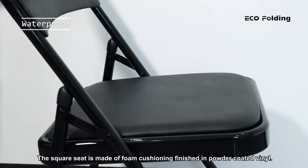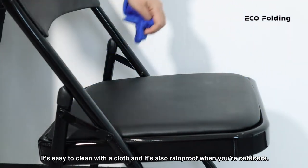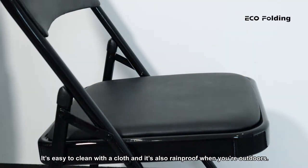The square seat is made of foam cushioning, finished in powder coated vinyl. It's easy to clean with a cloth and it's also rain proof when you are outdoors.